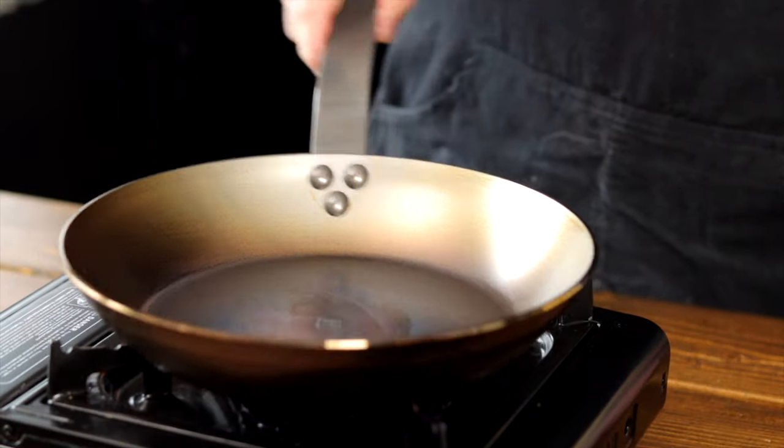What's up foodies? Today I'm gonna show you how to season your carbon steel pan. This goes for both carbon steel and cast-iron as they season exactly the same. The main thing is not to overthink it, so let's get into it.